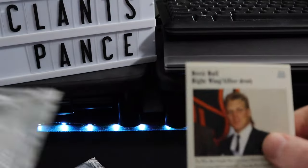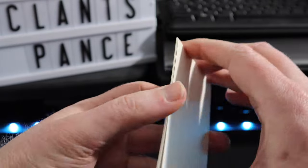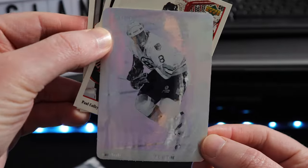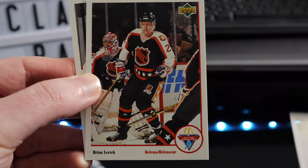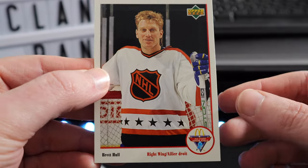The packs remind me very much of aluminum foil — feels like aluminum foil. Okay so I guess we get a sticker here. We have Cam Neely, I'm Boston there. Here we got a Paul Coffey, we got a Brian Leach, and Brett Hall.